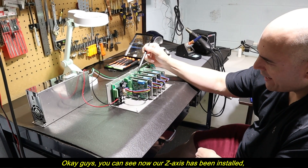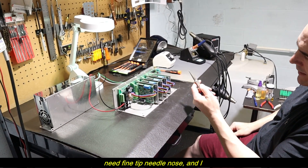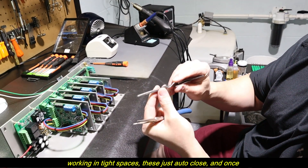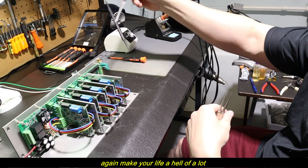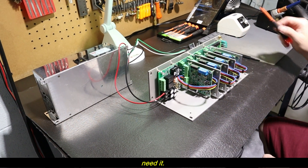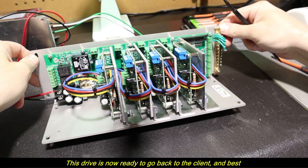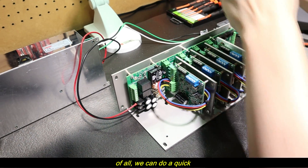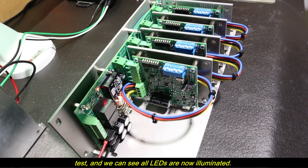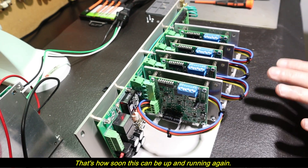The Z-axis has now been installed. Between the needle nose pliers and the fine-tip needle nose, I also use auto-close tweezers — if you don't have a set, I highly recommend them for working in tight spaces. The bolts are all done and it came out beautifully. This drive is now ready to go back to the client. We can do a quick test, and we can see all LEDs are now illuminated. Done. That's how soon this can be up and running again.